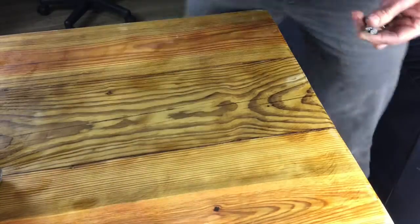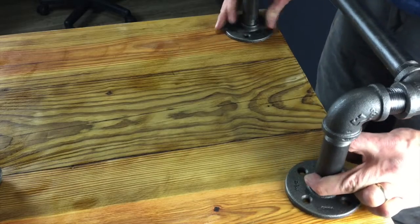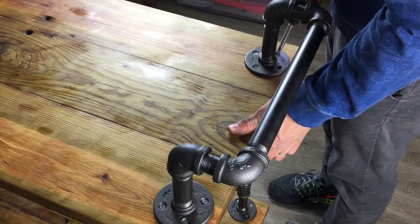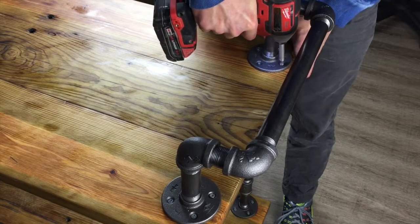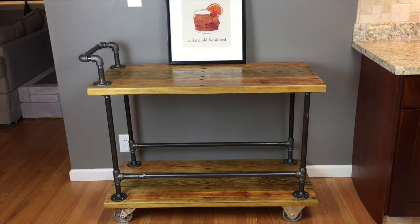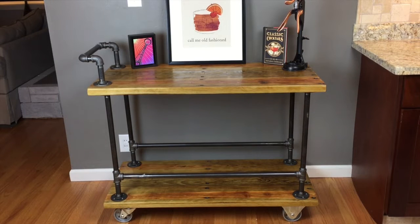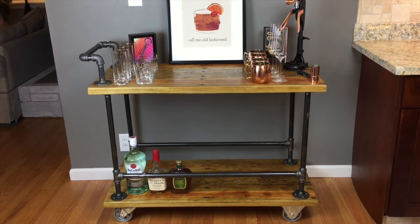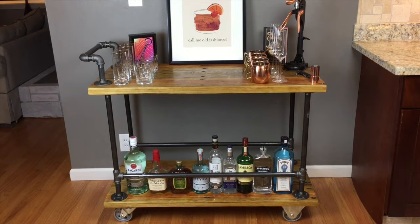Flip this thing over for the last time and start installing your handle. It's a pretty simplistic handle and you can change it however you want. The cart is looking good but way too bare, so we need to start loading it up — a little of this, a little of that, and before you know it it's ready for a party.